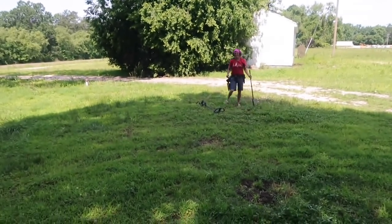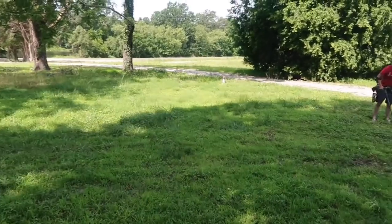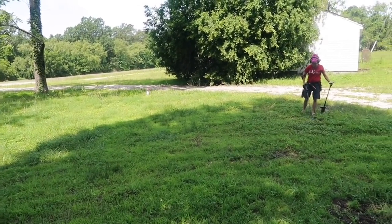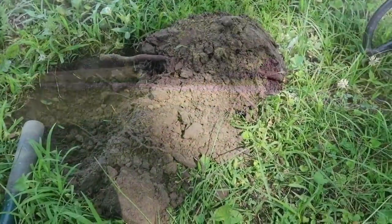Barb's over there digging away — she dug a bunch of signals. It's a beautiful day here for June in Virginia. Normally it'd be a thousand degrees and zero humidity; it's probably 80 degrees with a nice breeze blowing. A few bugs, but other than that we're good.